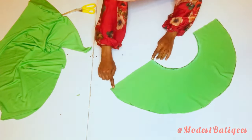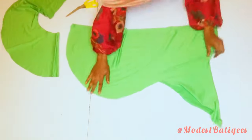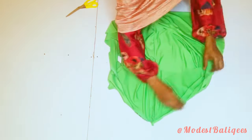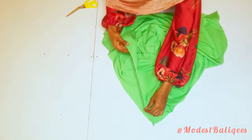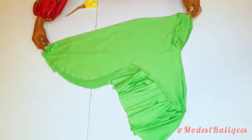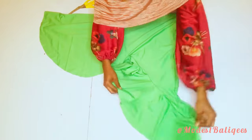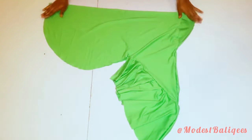After cutting we should have something like this. I'm going to join the side — the larger parts. After joining I'm going to open up my hijab piece, the front part, and then place my flounce on it with right sides facing each other, and stitch it together. After stitching we should have something like this. The final thing is to take it over to the sewing machine and hem all the edges, then overlock the inside of the hijab.